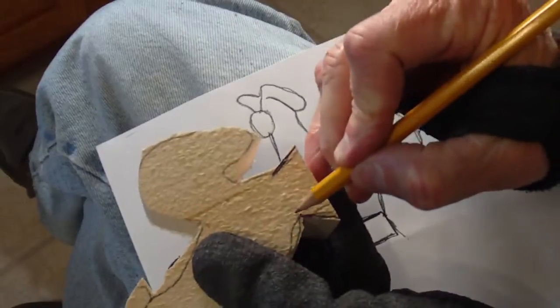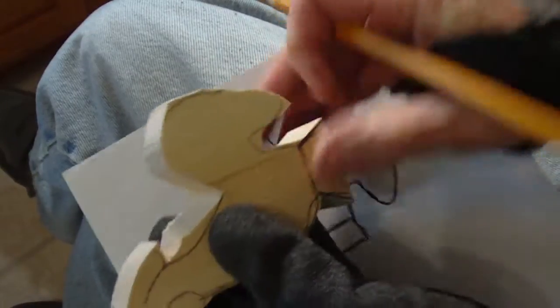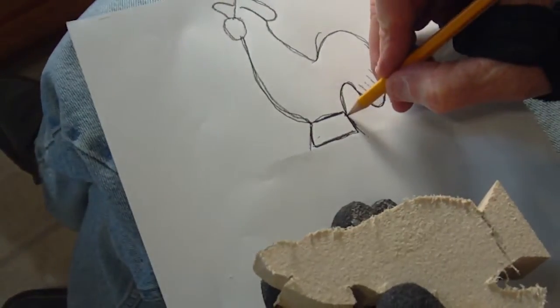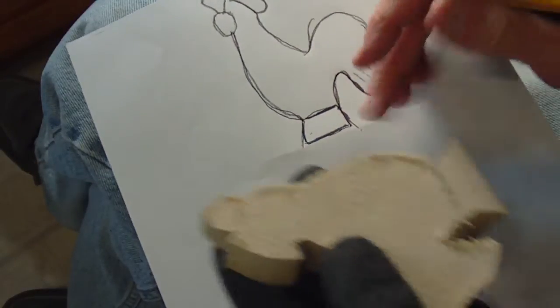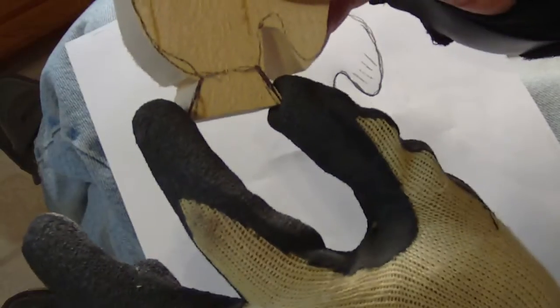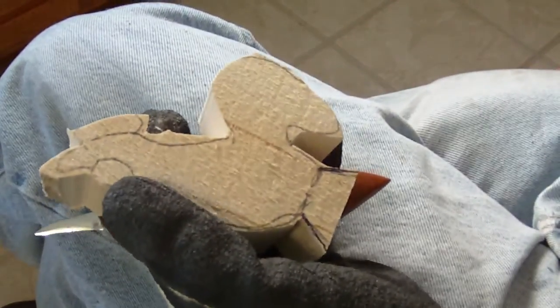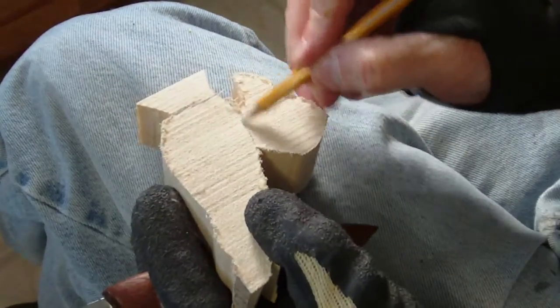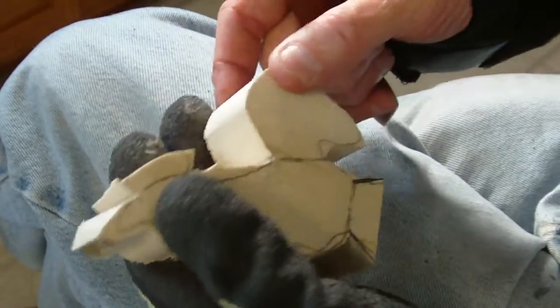This is a little stand that it sits on. The pattern I got off the internet is more straight down, but I just cut it a little bit to the angle so that I have a little bit more room for it to stand. He's about four and a quarter to four and a half inches high — such a nice little thing for somebody's kitchen or something like that to sit there.